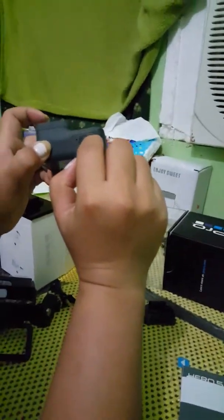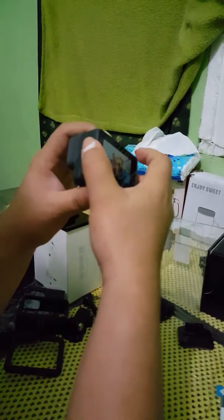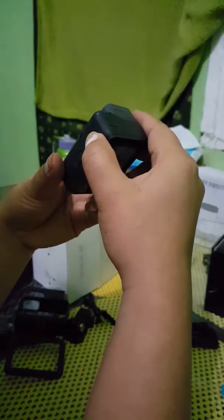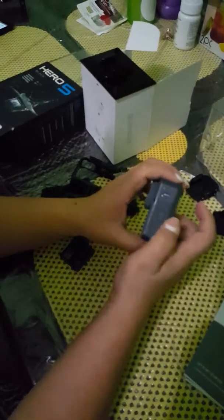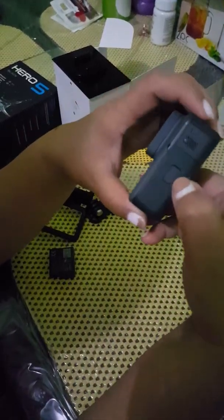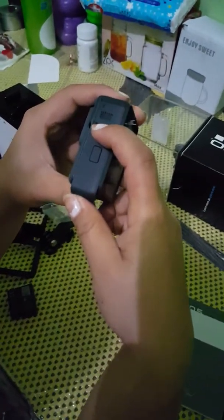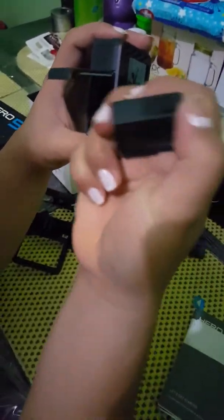The Hero 5 has only one button, unlike the Hero 4 which was confusing. Now, where do you insert the memory card? This is where you insert the battery — you press this little button down, hold it, slide the cover, and there you go.